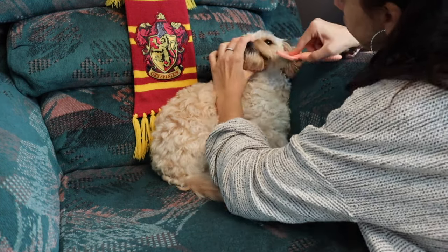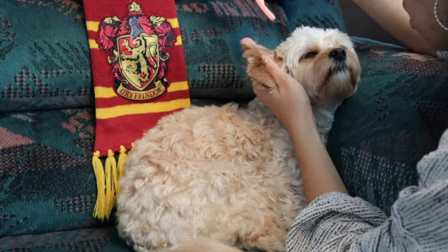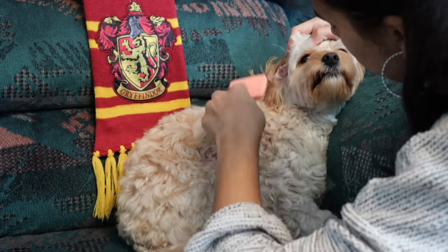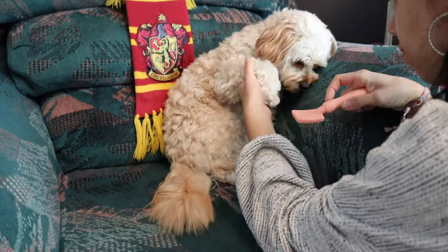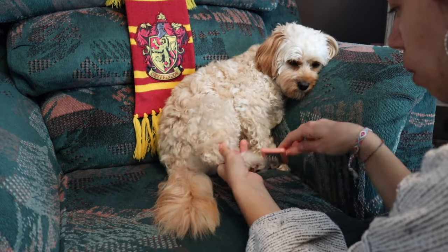Another important tip: if your puppy is lying down on one side, focus on combing all the available hair and space on the other side. Don't worry about having to do both sides at the same time, because then you're just moving them around a lot and they'll get a lot more agitated. She's nice and comfy, so I'll just work on the area I can reach while she relaxes.